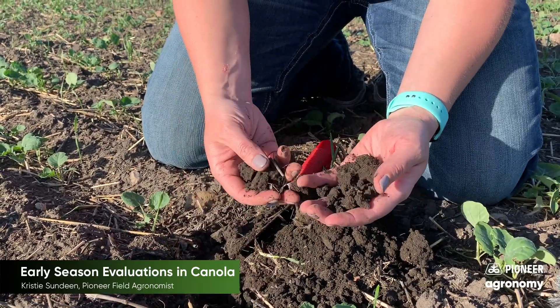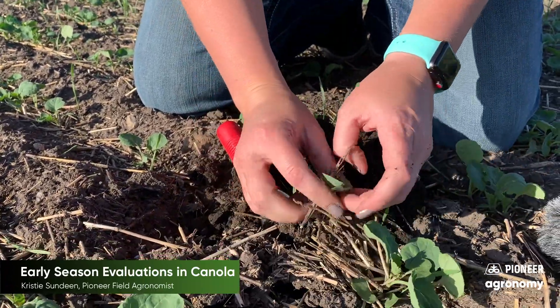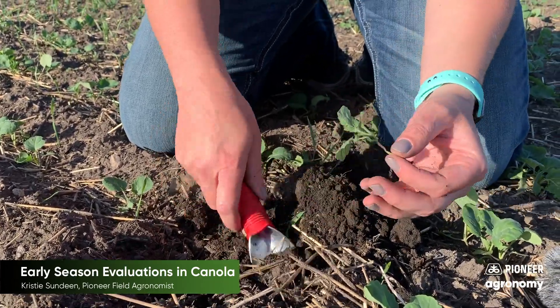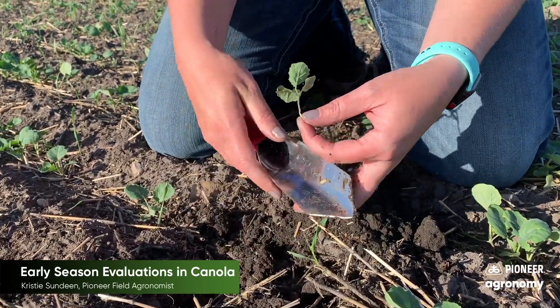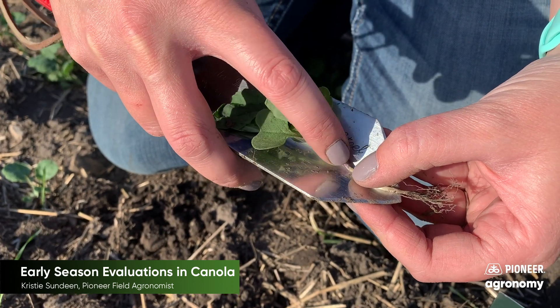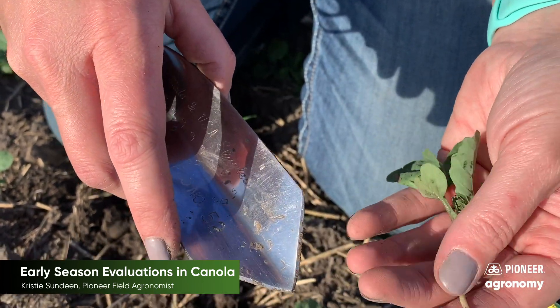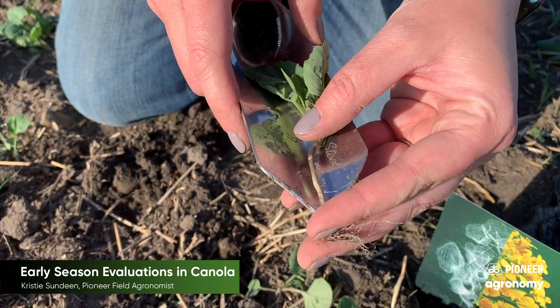When looking for seed depth issues, sometimes going too deep is something going on with the drill. I've had instances where fields looked like a flea beetle issue, and it ended up being a seed depth problem — the grower put it in at one and a half inches, but his drill wasn't level. His mainframe was at one and a half inches, but his wings were going all the way down to two to two and a quarter inches deep, so it just didn't come up. If you've got a plant that's already up, take from the very top of the root structure to where you start seeing color change on the plant. This grower had a seed depth of one inch, which is pretty much where we desire to be. When you have emergence issues, the number one thing to check first is seed depth.